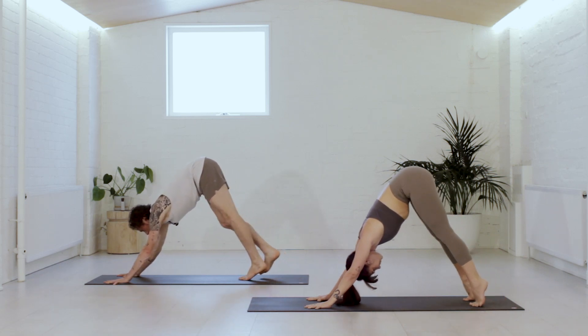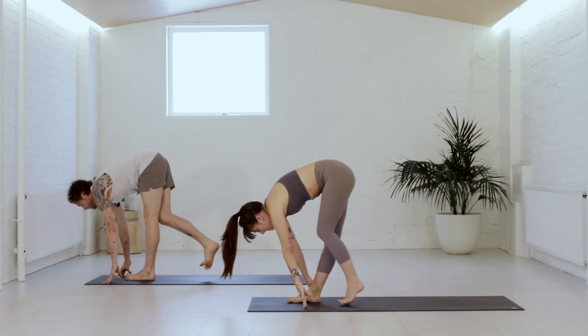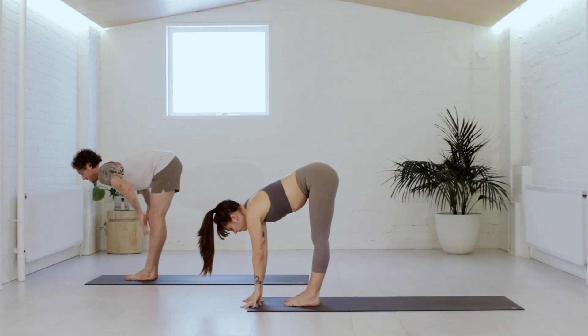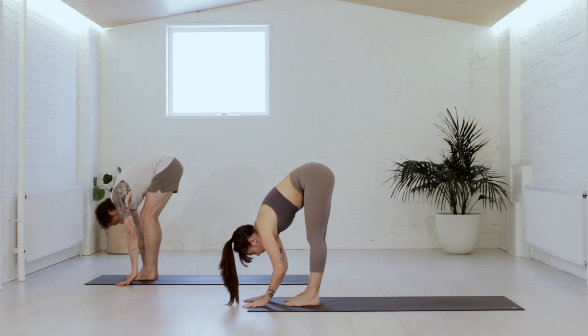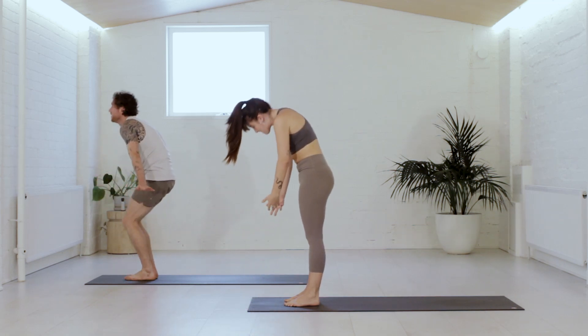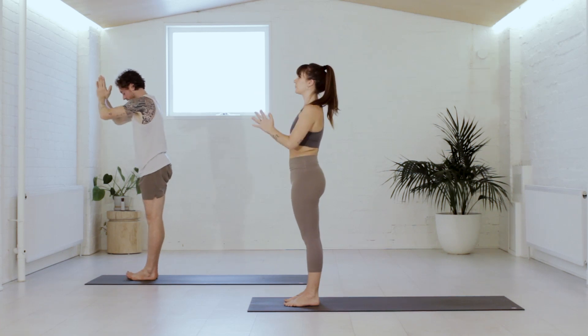Balls of the feet, tippy toe to the top of the mat — walk the feet to meet the hands. As you arrive, take a halfway lift, chest forward. Then fold — tension comes out. Press through the feet, gently come up, reach up tall on the inhale. Hands into the heart on the exhale.